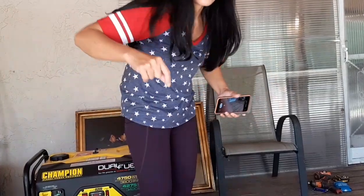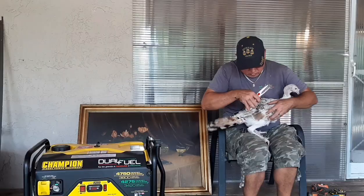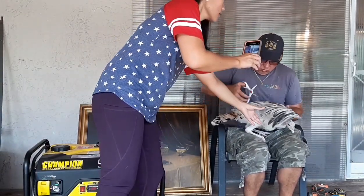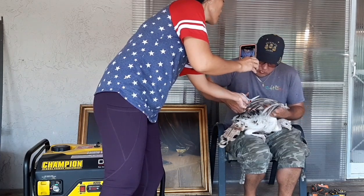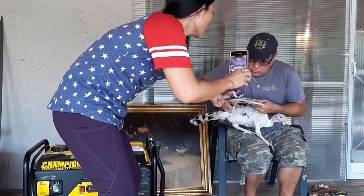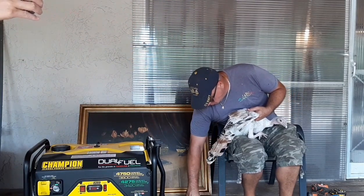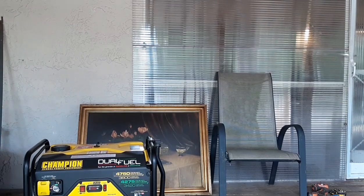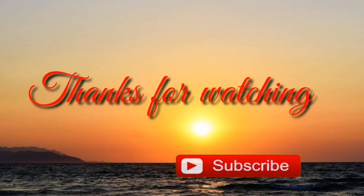So, ayan na, natapos na yung isang side lang daw. I'm gonna explain to you yung tip. Ayan. The other one. Good job. Ayan na guys, tapos na. Good job.